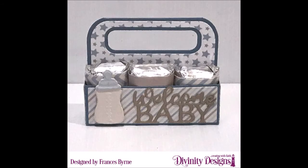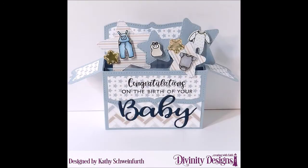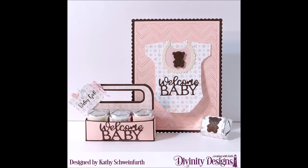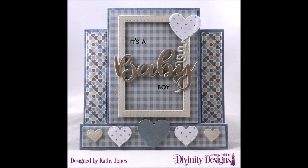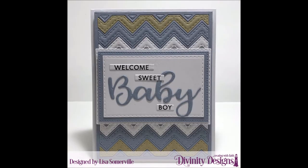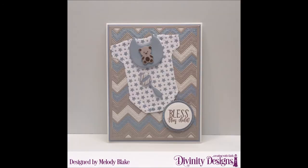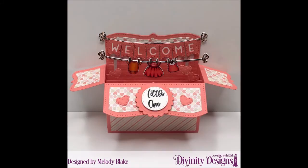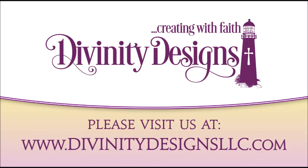Thank you. For more inspiration, visit our samples gallery, like us on Facebook, and follow us on Pinterest and Instagram. We'll see you next time.